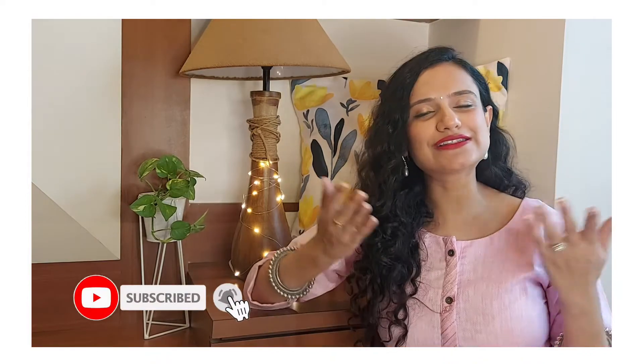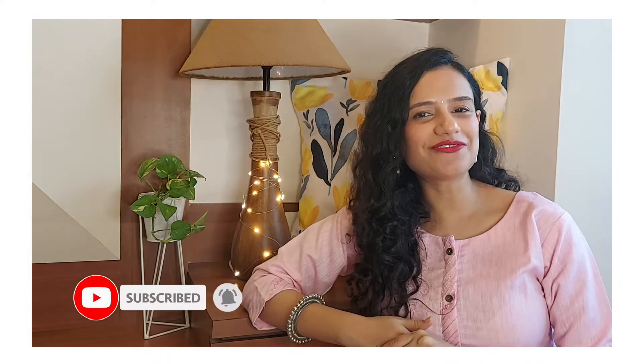This video is all about Raksha Bandhan looks. I'll be putting together a few of my favorite looks for a budget-friendly, affordable, pretty, elegant Raksha Bandhan. I hope you like this video. In case you're new to my channel, please do subscribe and hit the bell icon so that you're notified every time I upload one. And before we delay anything, let's move on to the lookbook.